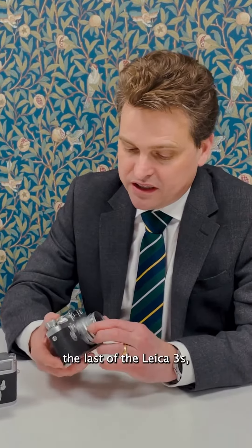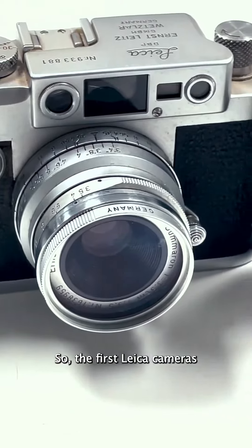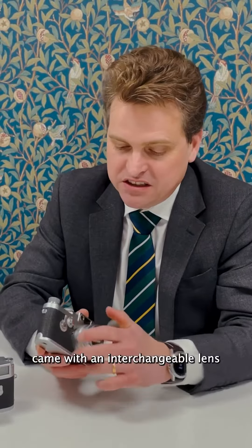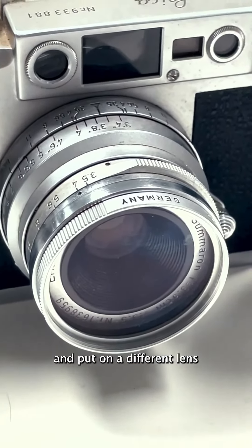What we have here is one of the last of the Leica 3s, the Leica 3G. The first Leica cameras came with an interchangeable lens, so you could take them off and put on a different lens for your requirements.